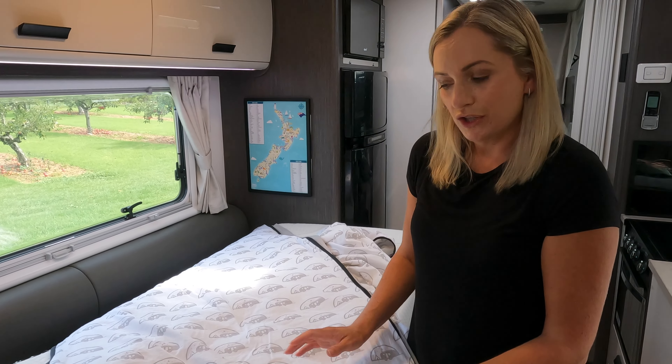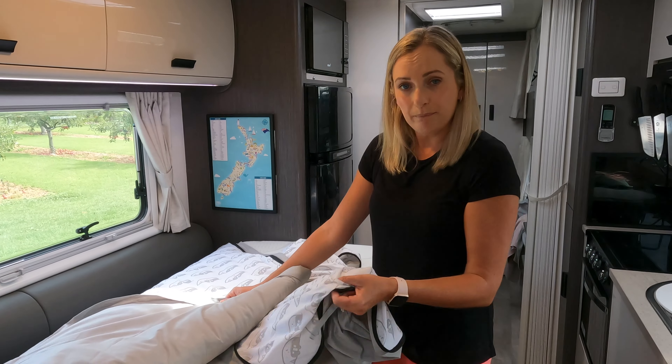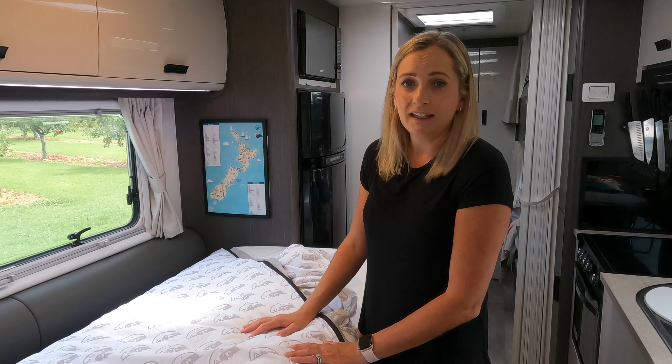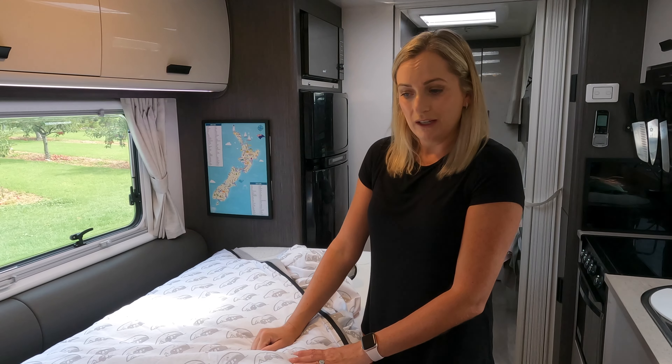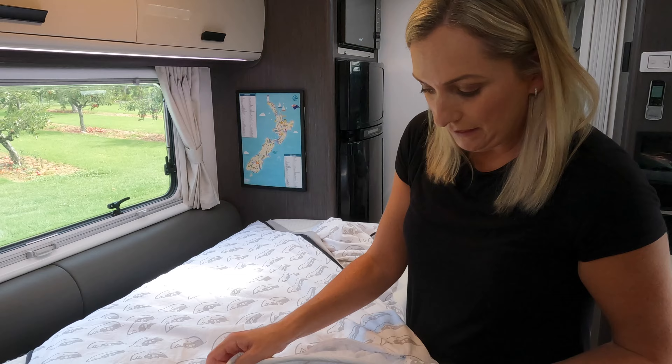you can easily fit the top section and the bottom sheet all together in a caravan washing machine. You can easily fit at least two beddings in a caravan washing machine easily.